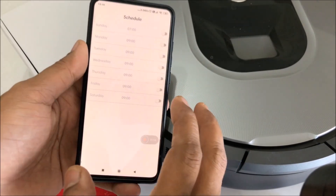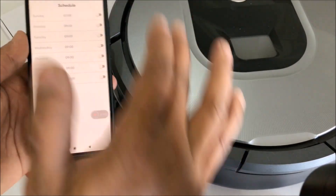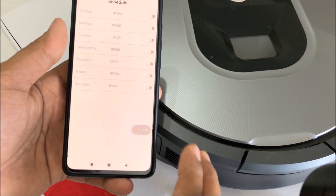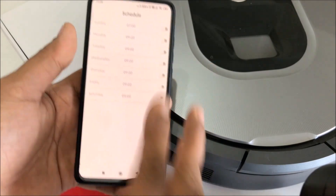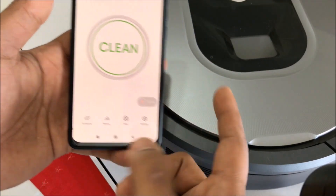Now ideally I don't use it that way. What I do is manually switch it on whenever I need to clean — all I have to do is press the clean button on the iRobot and it'll go and do its work. So it depends on whether you want to schedule it or use it manually. This can be controlled from anywhere — all it needs is an internet connection.